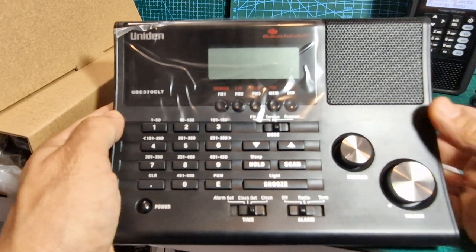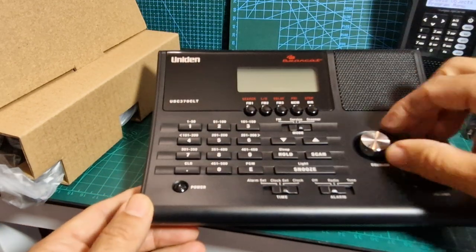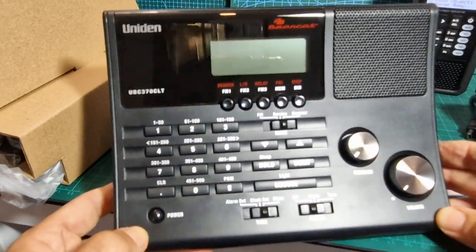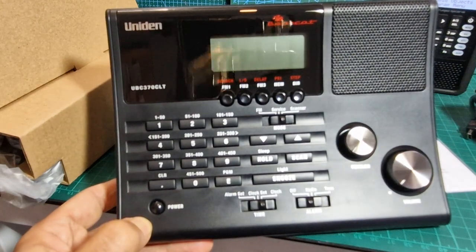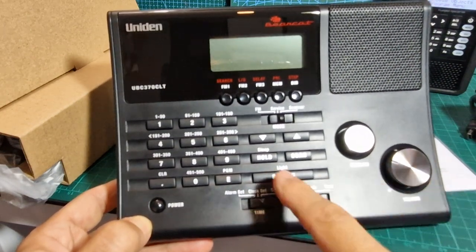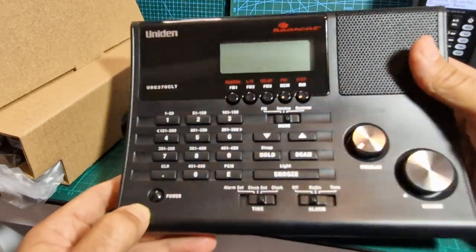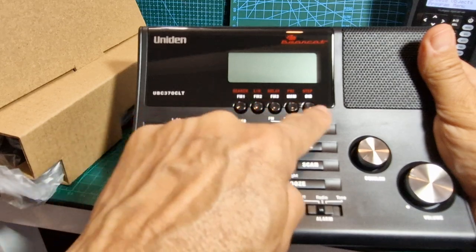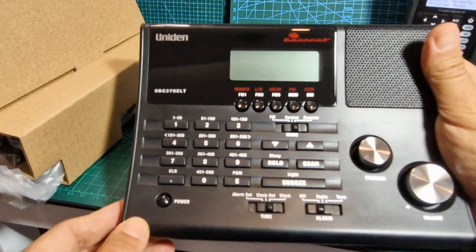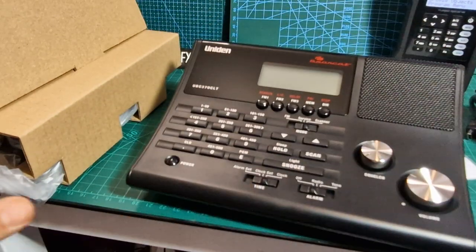On first impressions, nice quality - I like the feel of it. I know it's like an old hi-fi but in a good way. You've got a big volume knob, alarm set the old-fashioned way, then you've got off, radio, and tone. There's snooze mode, FM service, and scanner mode. Nice speaker here, a nice display, FM presets - it's very similar to the Uniden handheld, the Uniden 355, but a different style.